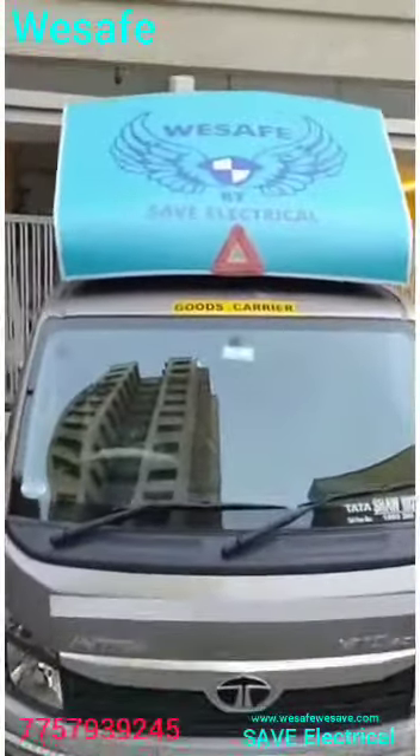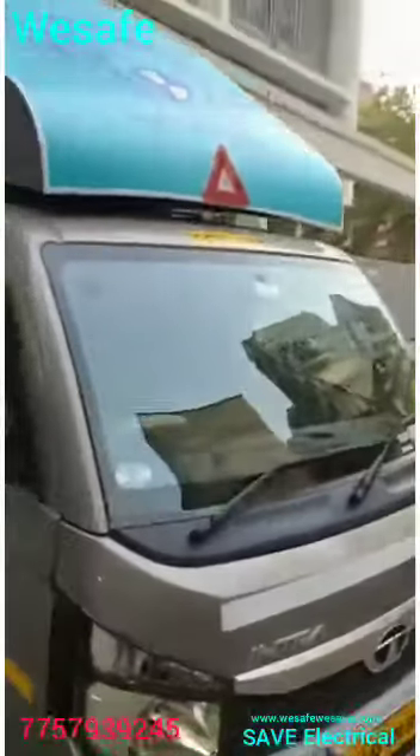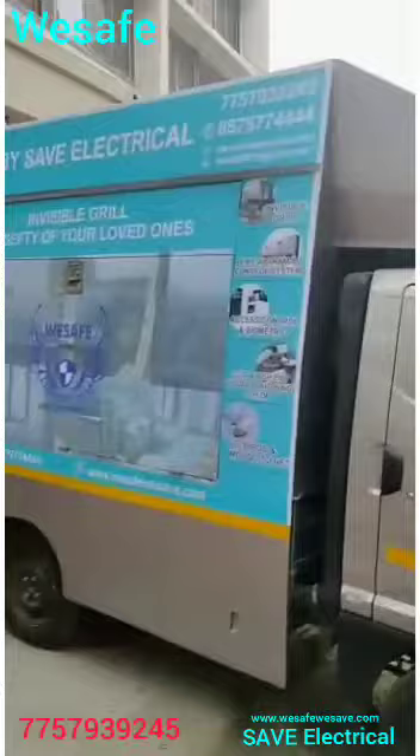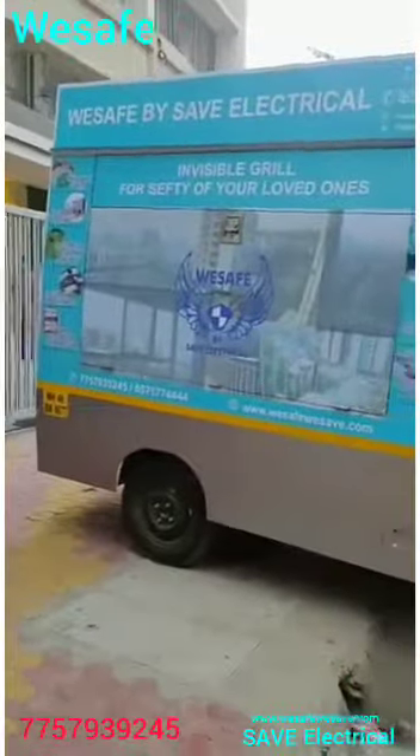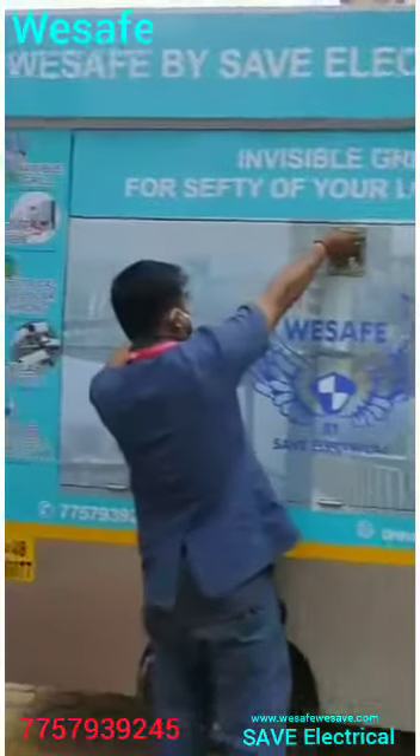Hello friends, welcome to VSafe by Save Electrical. Our main product is invisible grills. VSafe is one of the trusted brands in invisible grills in Mumbai, Surat, and Ahmedabad.